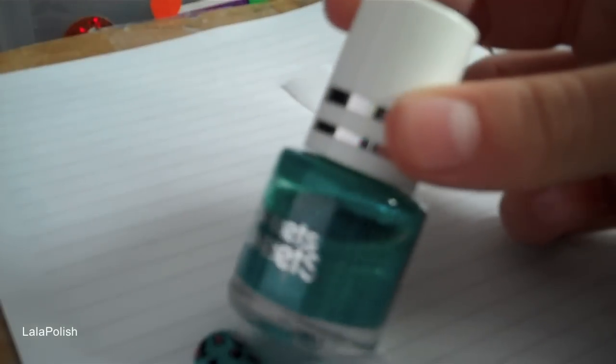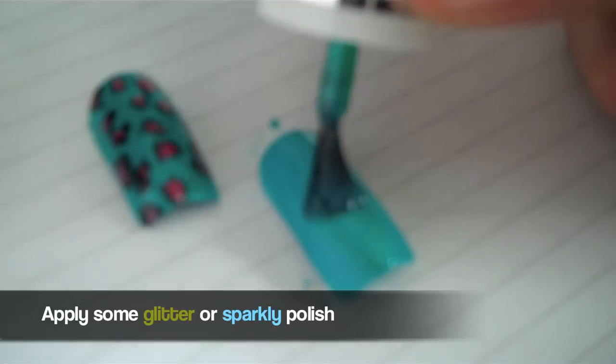Second step is to apply some glitter or sparkle. This will be like a bonus funk. So if you don't have any glitter or sparkle, it's fine. I just apply one coat because I didn't want to overdo it.